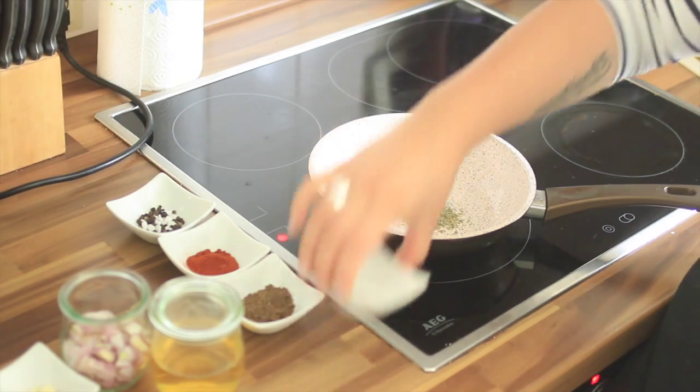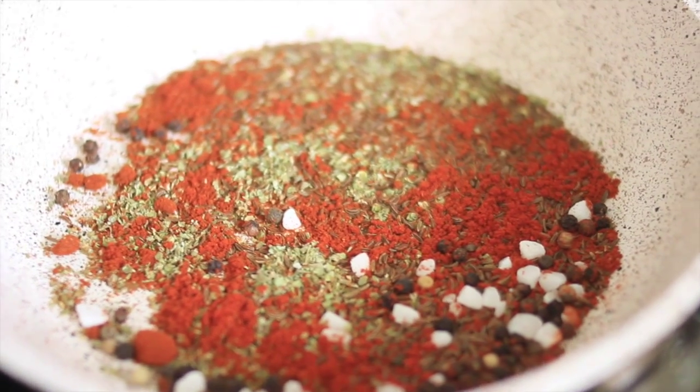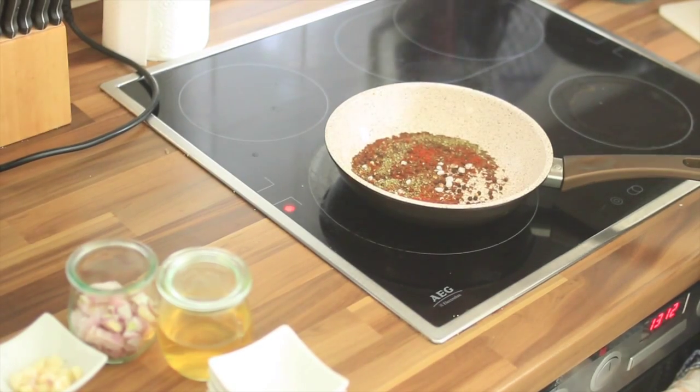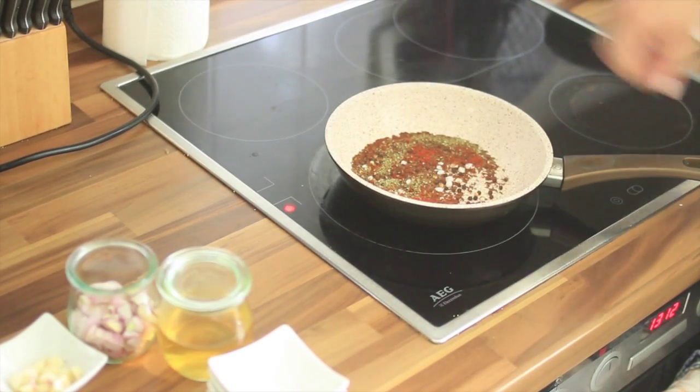One trick I just learned from Jamie — my hero, by the way — is to open the real intense flavor of the spices by lightly roasting them. We'll do that now. And don't forget, please let it cool down, otherwise you will burn your fingers when you rub it into the meat. Add all the spices and lightly roast them. If it starts to smoke, just turn off the heat and put the pan away.